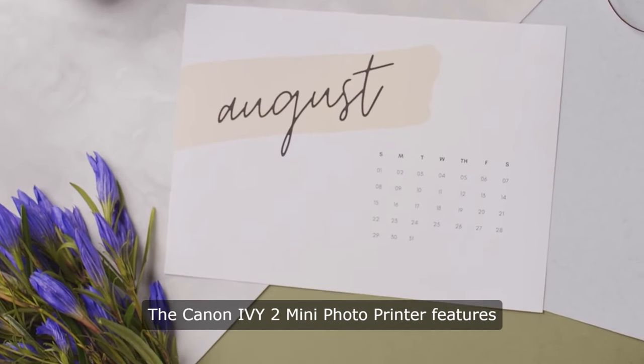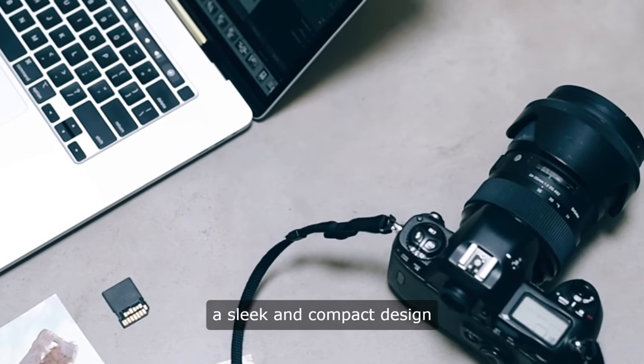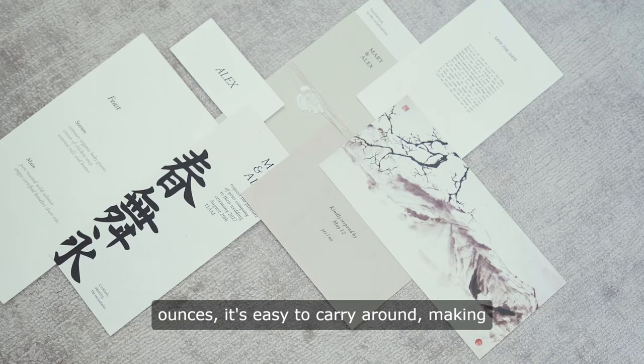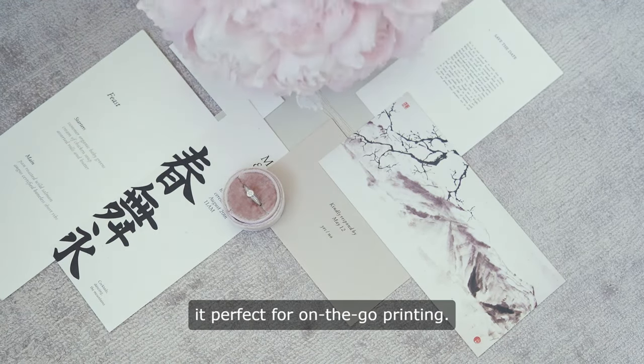Design and Setup: The Canon EV2 Mini Photo Printer features a sleek and compact design that makes it highly portable. Measuring just a few inches in each dimension and weighing only a few ounces, it's easy to carry around, making it perfect for on-the-go printing.